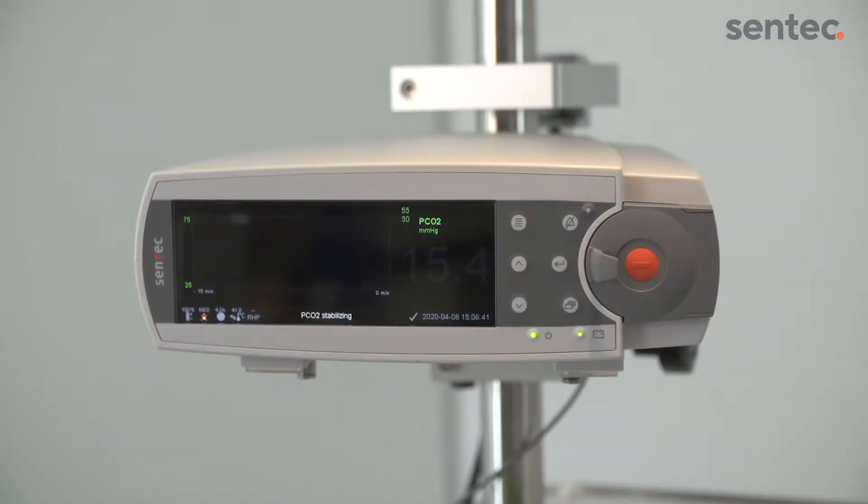Once the monitor detects that the sensor is on the patient, the device will initiate monitoring. The transcutaneous readings typically stabilize within 2 to 10 minutes.